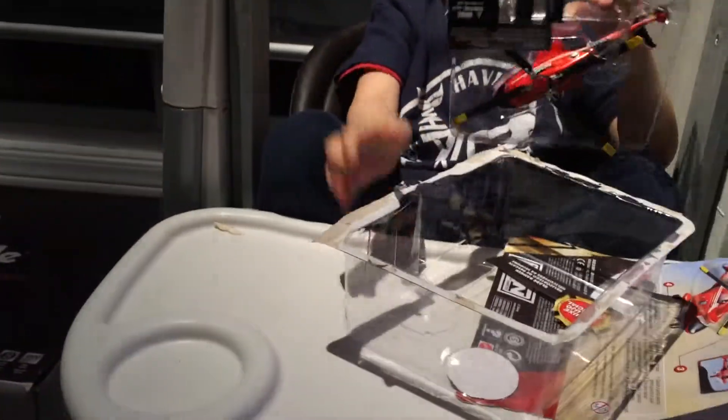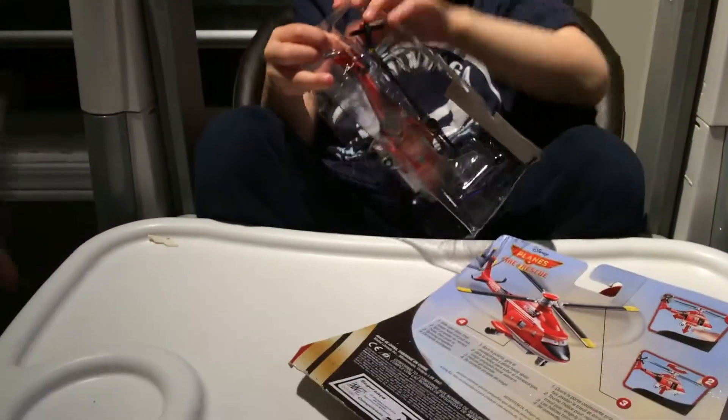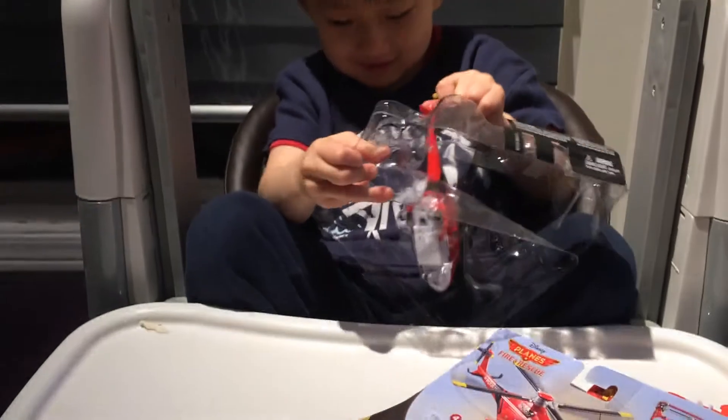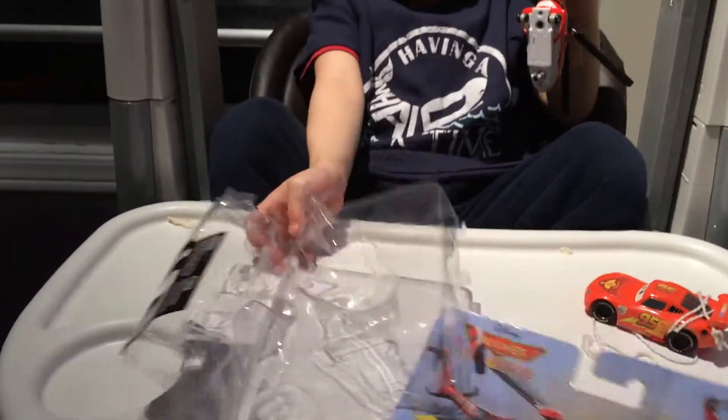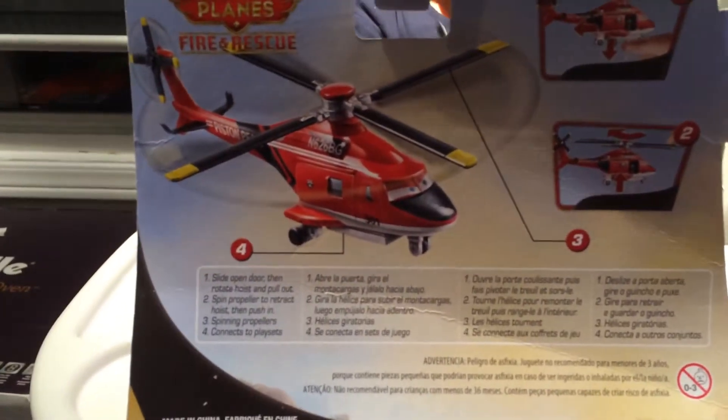Where did the garbage go? It goes into the garbage can! Here is the instruction — it shows you what you could do on the plane.